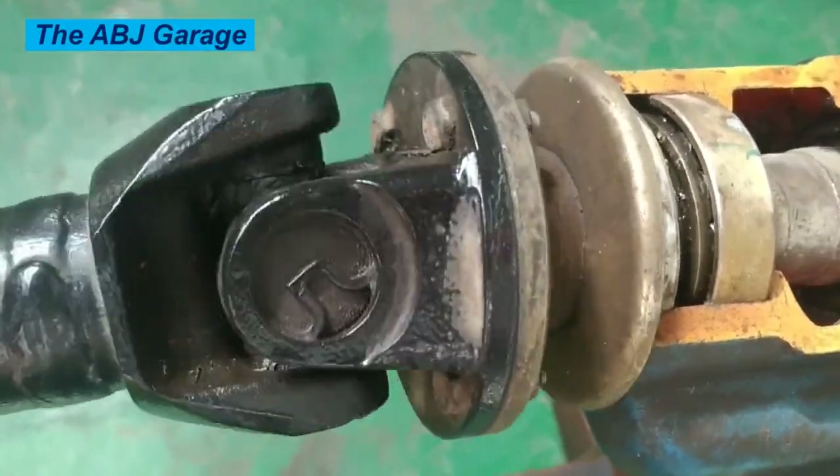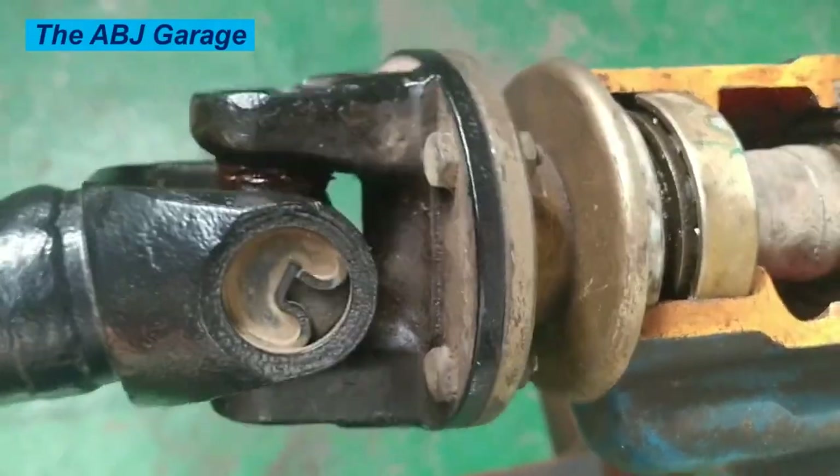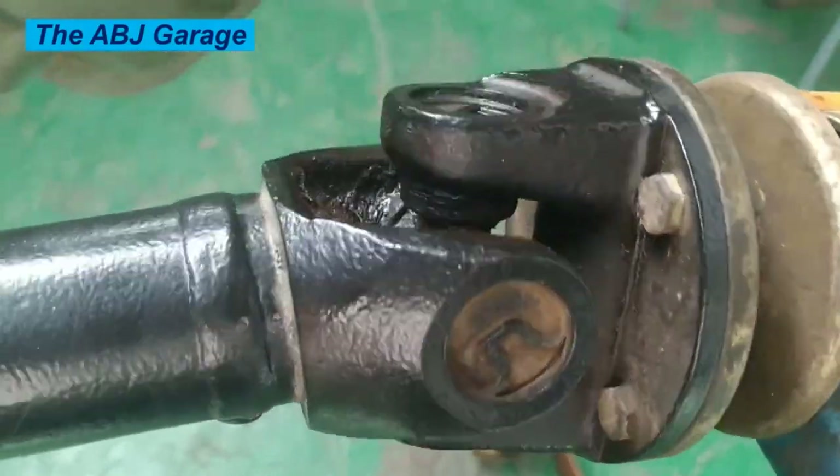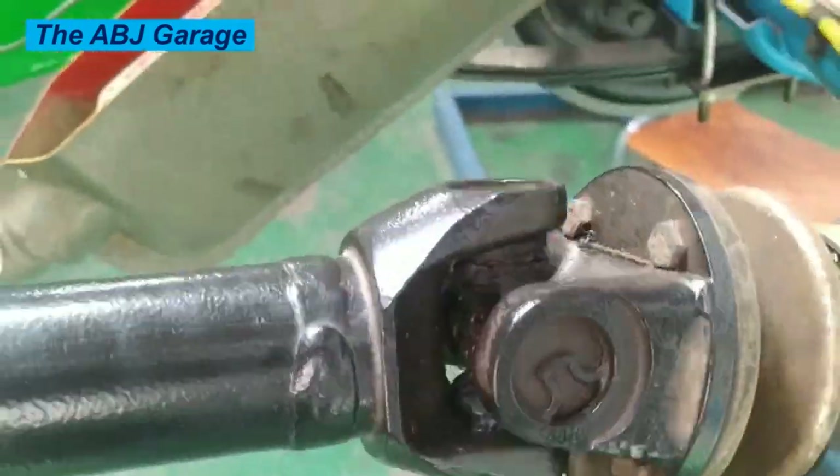Signs of worn-out universal joints include clunking or banging noises when shifting gears or accelerating, vibration or shaking in the vehicle, and difficulty turning or steering.